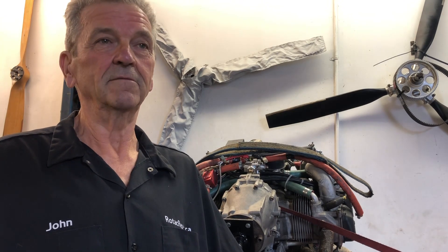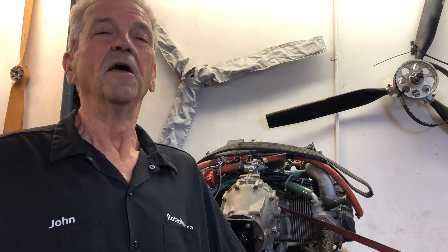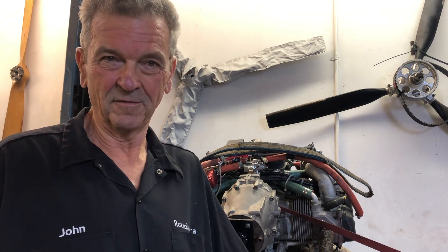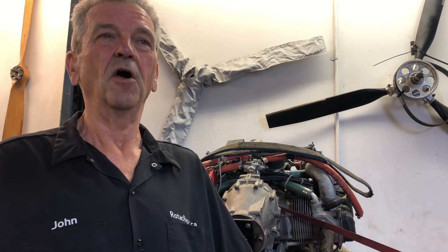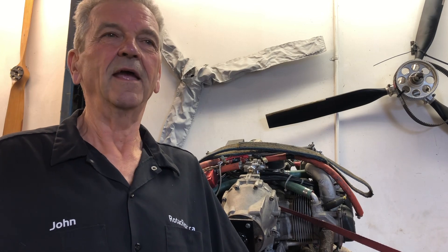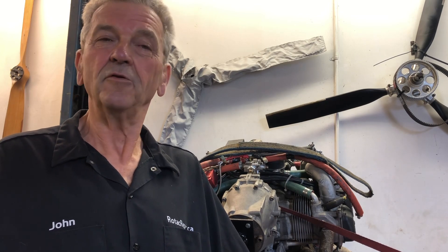They took the engine pretty much off again — which would be the second time around — took the starter off. It went apparently to another rebuilder, and then the helper put the starter back on. They reattached the engine, hooked everything up, and now the starter would run. You could hear the starter going, but the engine would not crank.